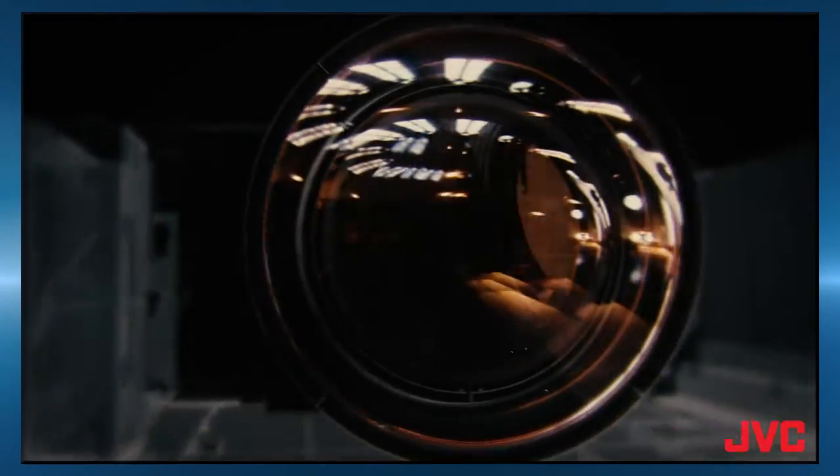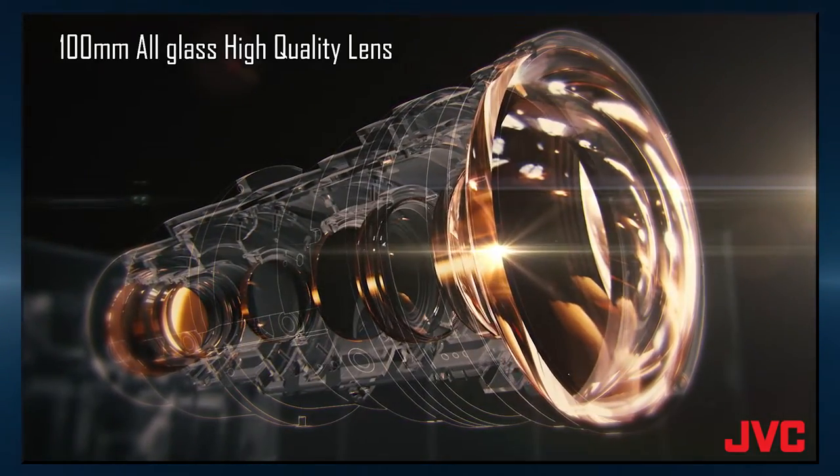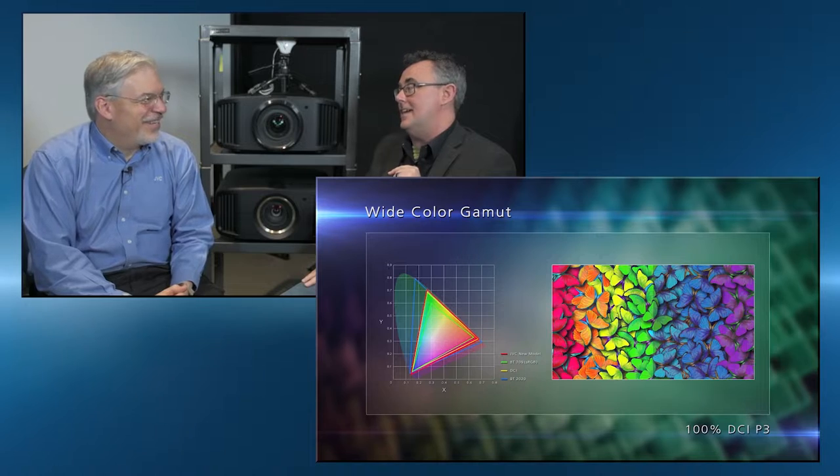It has all of the best features that we incorporate in our new lineup — it's the very best. A 100-millimeter all-glass lens assembly, 100,000 to one native contrast ratio. That's those DILA imaging chips. Native 4K imaging chips, and it does 100% of the DCI color gamut.